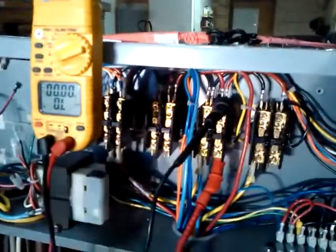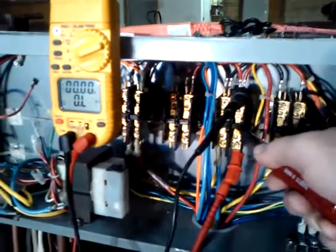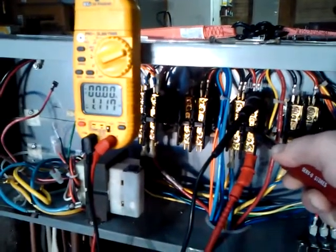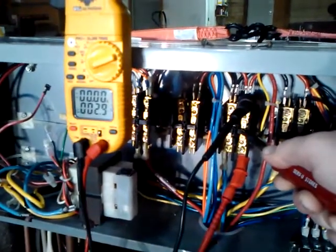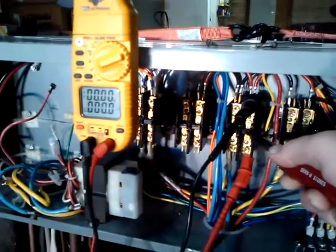We're going to check the primary 1 contactor now, so we're on the L2-T2 side. And again, we're all over the place — that says 1.2 kΩ. So we are just all over the place on the right side of the primary 1 contactor here.